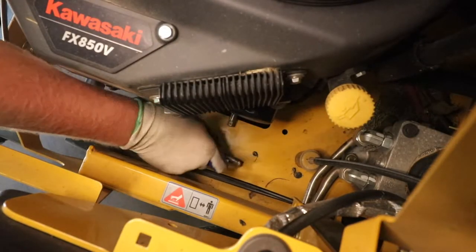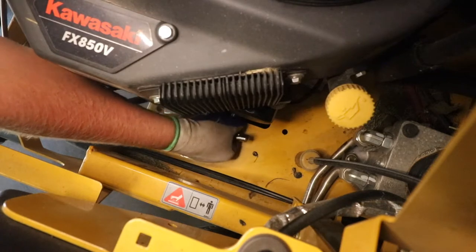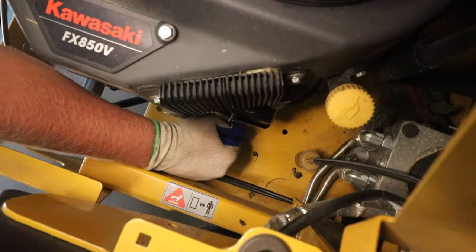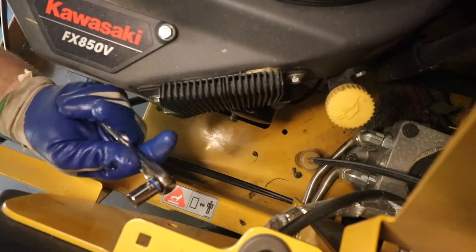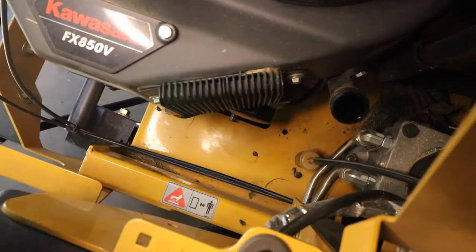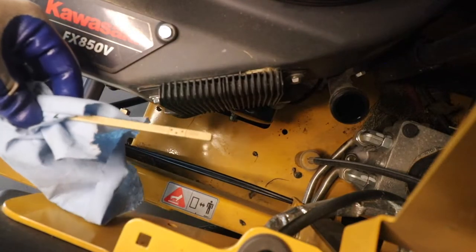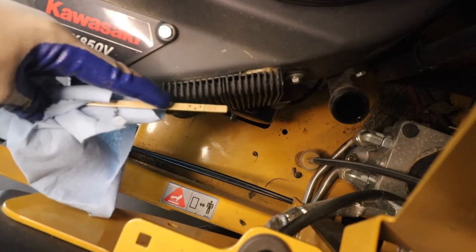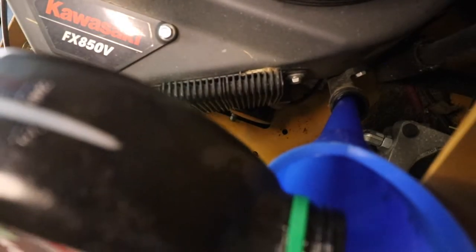Our oil is done draining, so we are going to screw the release valve back in — just like that. You can predominantly hand tighten it all the way and then just give it a little bit of a turn with the 10 millimeter socket. Now we will unscrew our dipstick — that's where we are going to be pouring the new oil into. After you remove your dipstick, go ahead and wipe it down so that when you check your oil level after adding oil, you can see where it lines up on the fill and full line. Go ahead and stick the funnel right inside there.